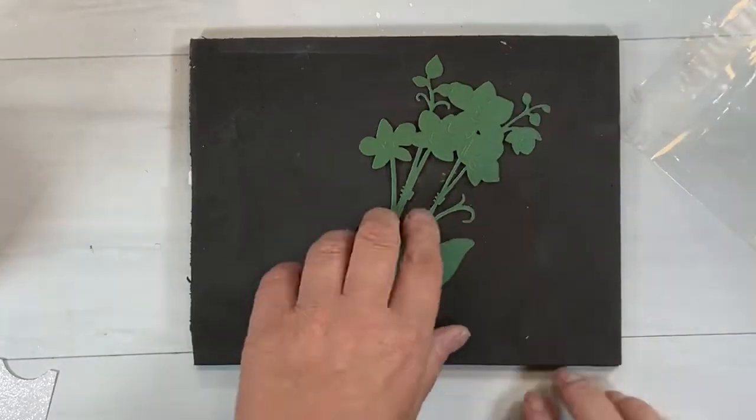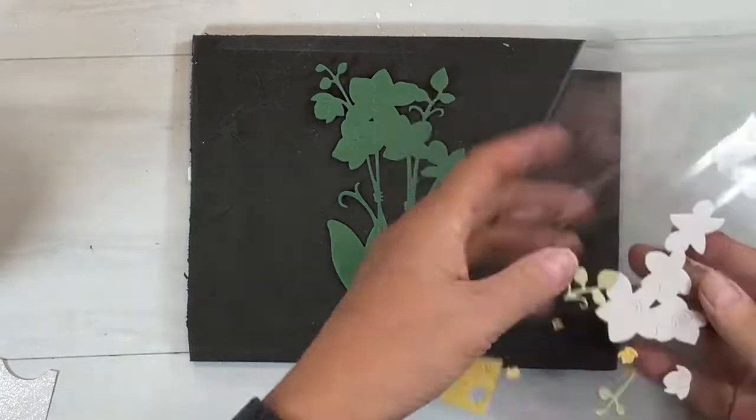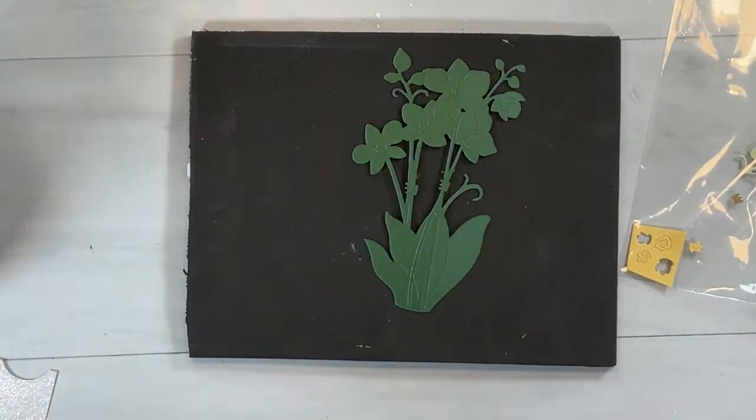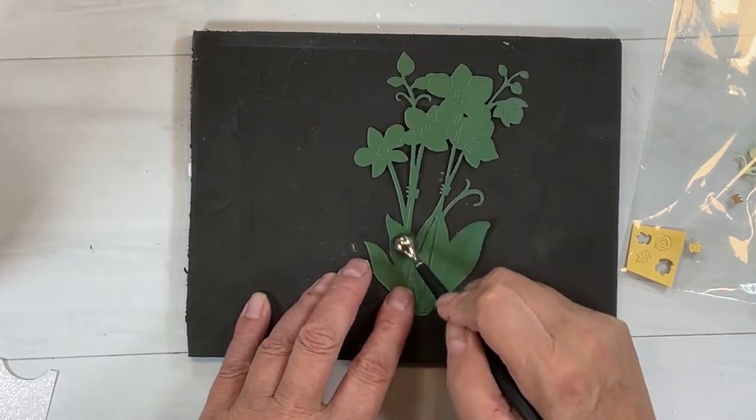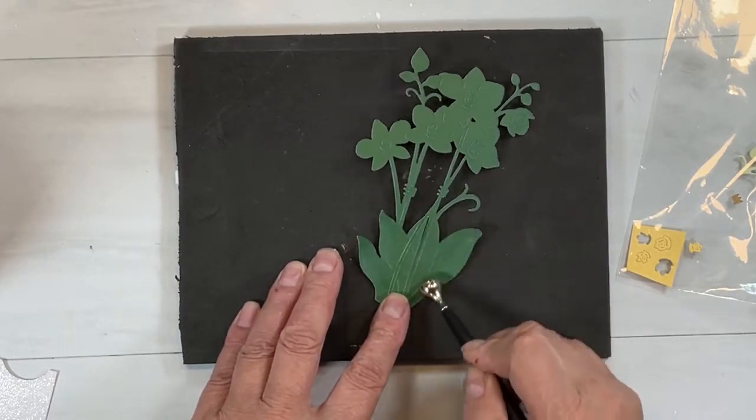Hello, my crafty friends! It's Sharon Luska here from My Crafty Greetings, and we're going to be doing a card for Scrappy Tails today. I'm going to be using this gorgeous orchid die that Sabrina has designed — it's just amazing.